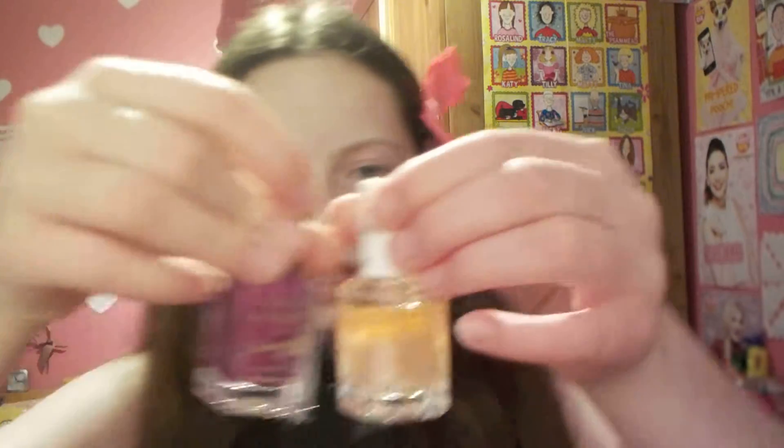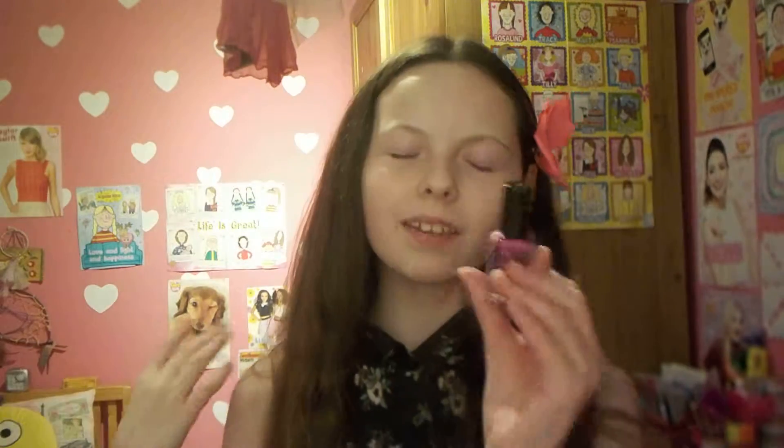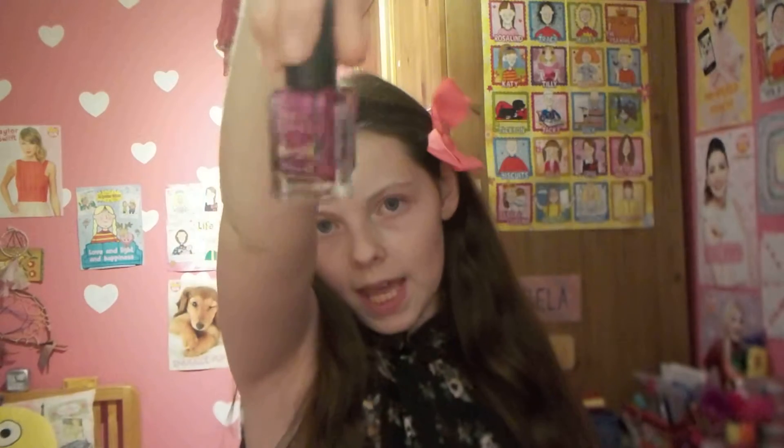And next we have the same brand but a different colour. This is a really dark purple one, quite shiny — it's nail paint by Barry M again. I don't know who Barry M is — oh, www.barrym.com, it's just his own website.